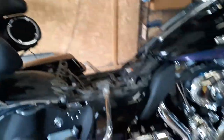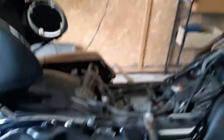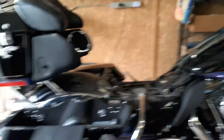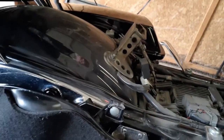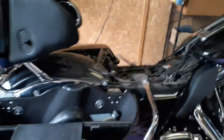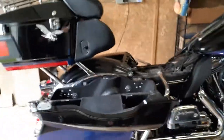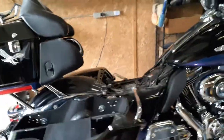Now no problem putting it in or taking it out, and I use it more often than I did before. Anyways, just wanted to share that. Now that I know the outlet is live when I hit the switch, I'm looking at putting on some road lamps.